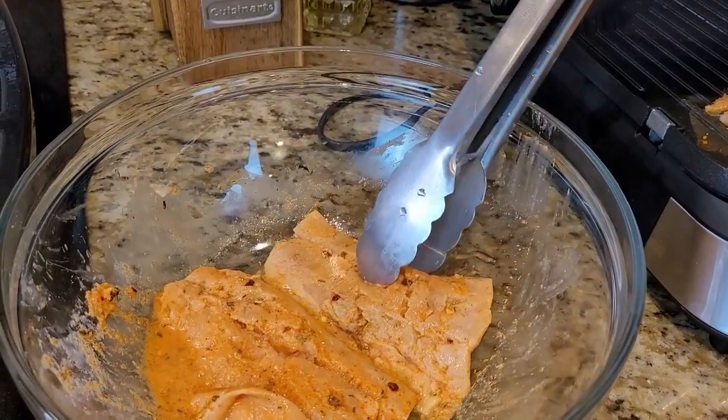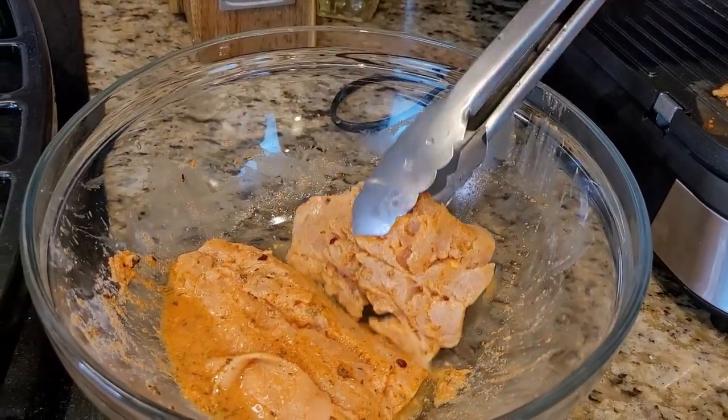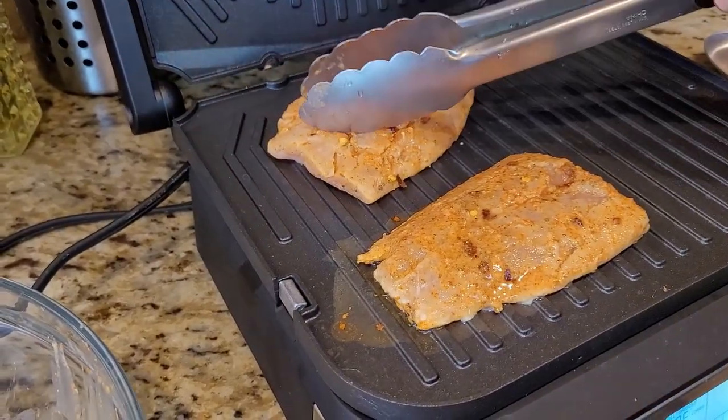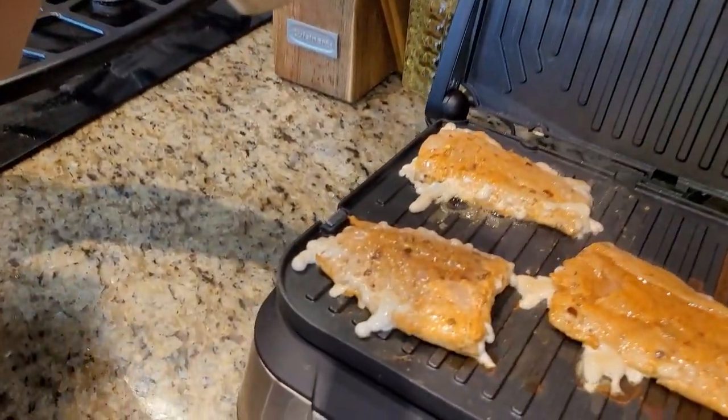I am going to place all my fish slices into the electric griddle. Now I am going to sprinkle some black pepper on the top.